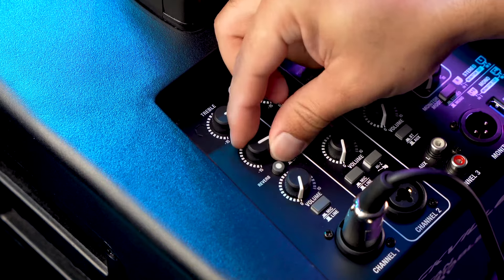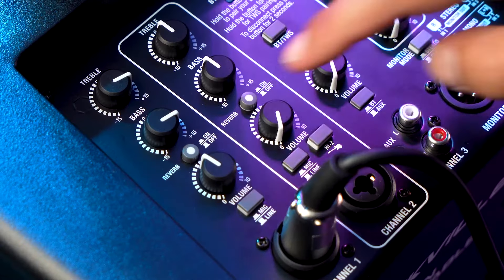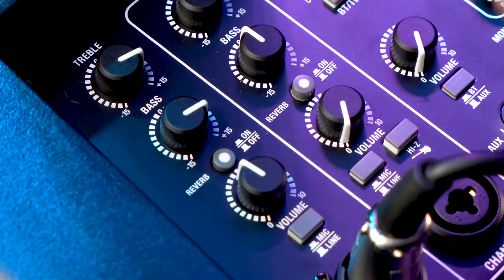The bass knob affects all the low end coming out of the channel — lower it and you won't hear as much body in your voice; raise it and you'll hear a lot more bass. Channels 1 and 2 also have a reverb switch to add a reverb effect. Press the switch down to activate it and press again to turn it off. You can control the amount of reverb using the reverb knob in the master section.